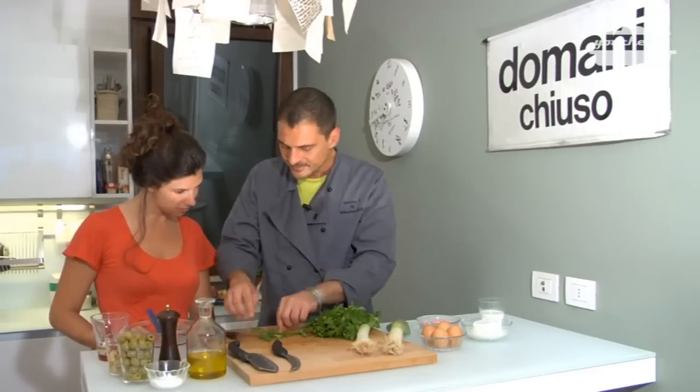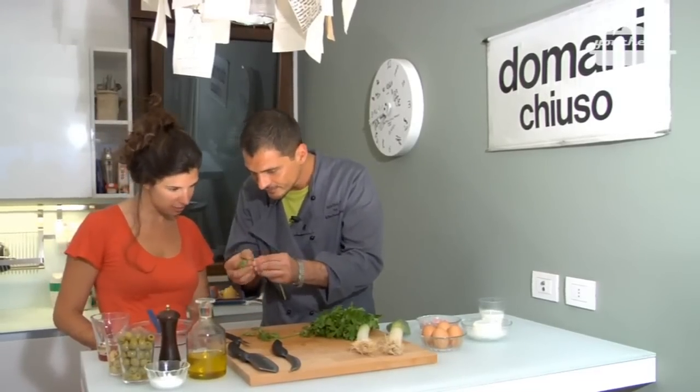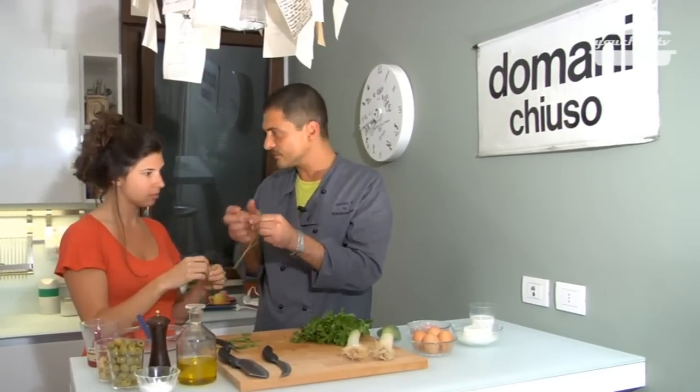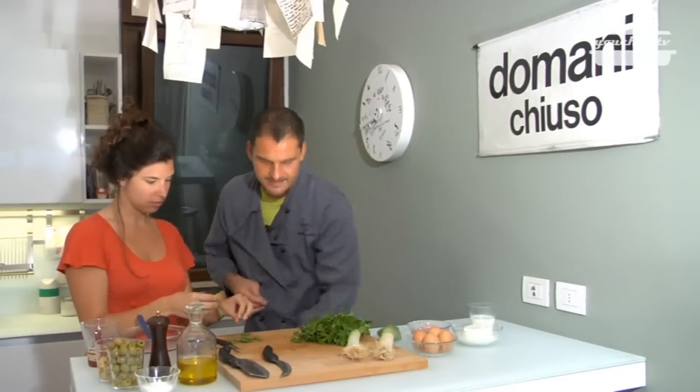Take the parsley, and like every nona says, take away the leaves with the hands. The stems are bitter, so if you don't use them, it's better. When you finish with the leaves, wash and dry them.